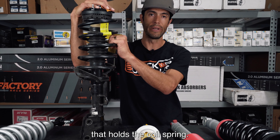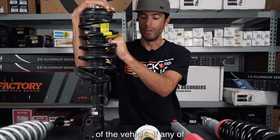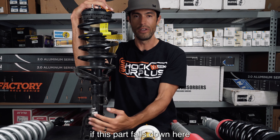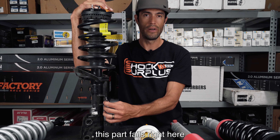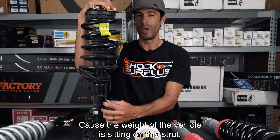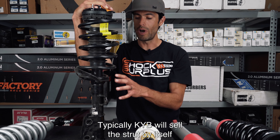Hey everyone, I'm Sean at Shocks Turplus. Today we're going to talk about shocks, struts, coilovers, quick struts — the different terminology that you come across when you're hunting for parts for your vehicle. Technically, they're all shock absorbers. Just keep that in the back of your mind. They're all shock absorbers.